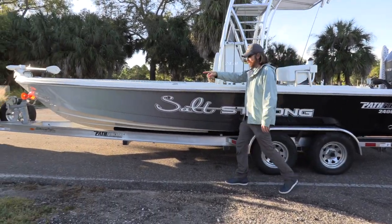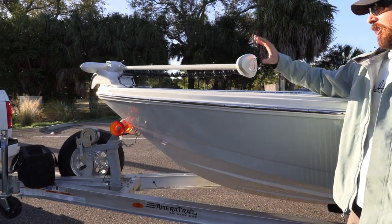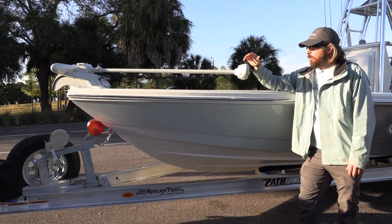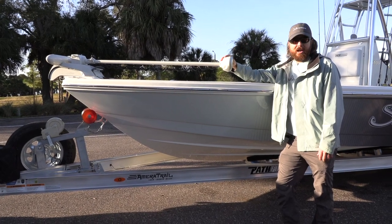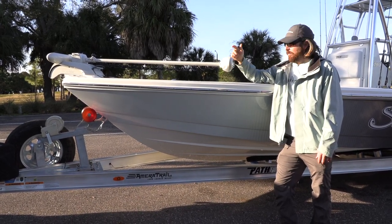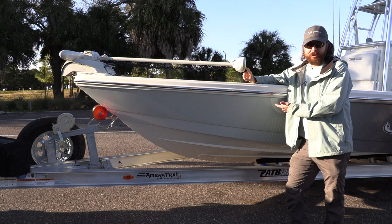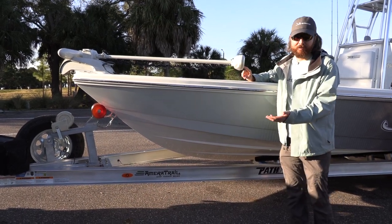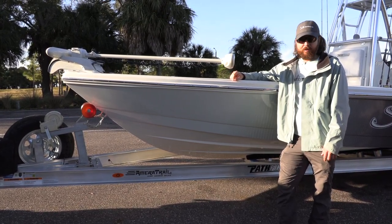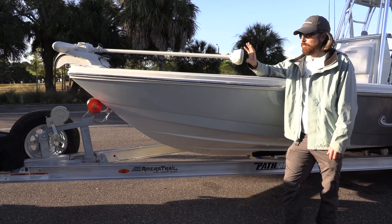Priority number one — the trolling motor. A lot of people ask what accessories they should get when they're getting a boat. If you're going to be fishing from a bay boat for inshore fishing, troll motors are crucial. We went with the MotorGuide XI-5. I've always used MotorGuide in the past and I've been happy with them. I've never had the remote one, and so far I've been very, very happy with it. Been using this for probably a couple months.